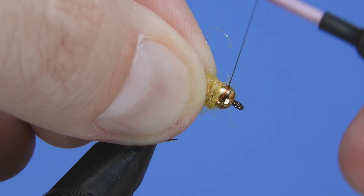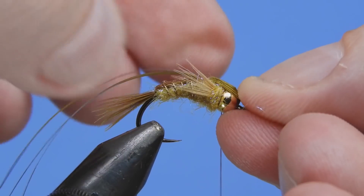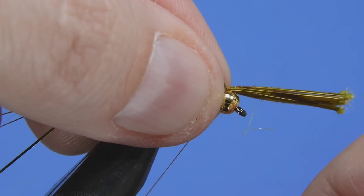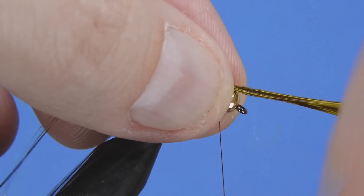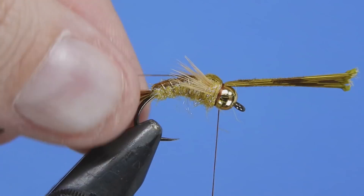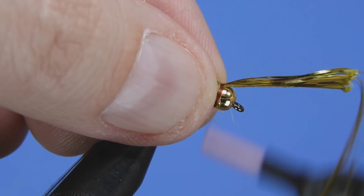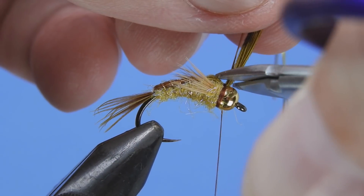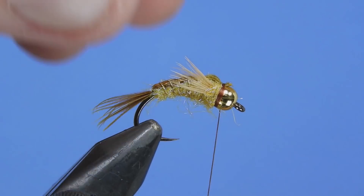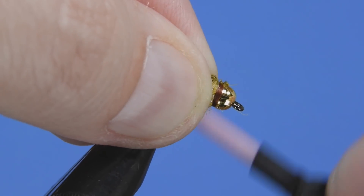Pull everything back and just plump that up a little bit. Now we're going to pull the rest of that pheasant tail over — we want it to be somewhat flat — and tie that in with a loose wrap at first to make sure everything is in place. Once we're happy with that, add a couple more secure wraps. Then pull the flashabou over, add a light wrap, make sure it's where we want it. Trim that off, then add a few more wraps to clean up the tie-in point and get underneath it to lock everything in place.